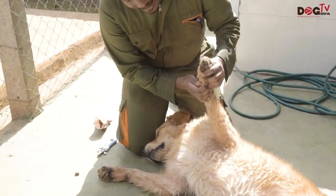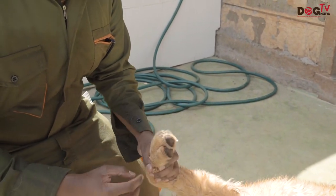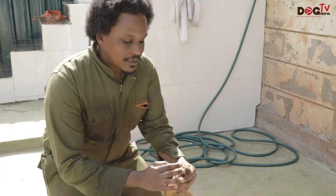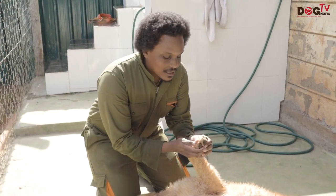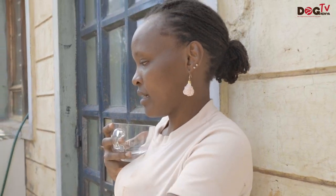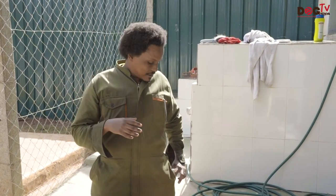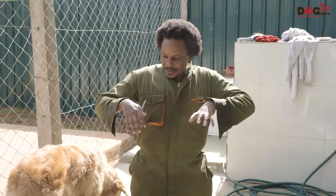This side nail is important to clip because if it overgrows it actually curves in and enters the pore and can cause infections. Because we do it often, this dog doesn't have bad nails. Some dogs' nails actually curl out badly — that's when you see you really need to keep them trimmed. But for this guy, if you see this on your dog, you don't actually need to clip it much. When they have a place where they can dig and get rough ground, the nails automatically take care of themselves.